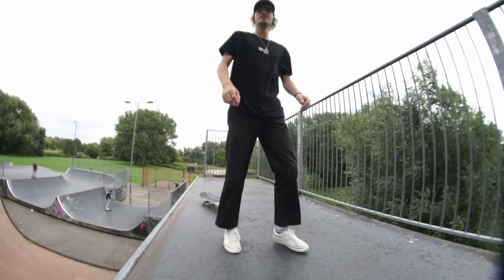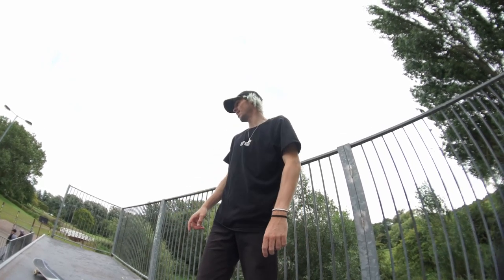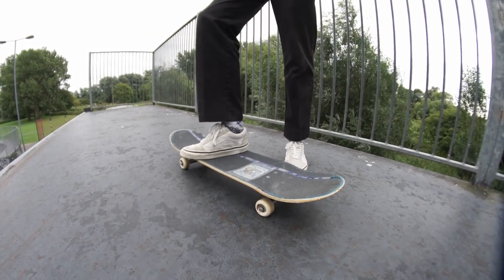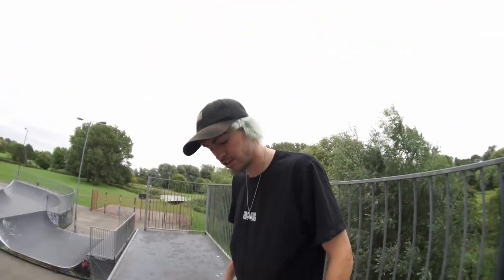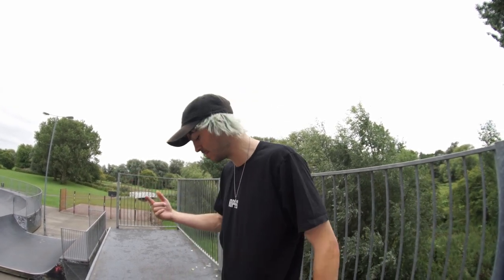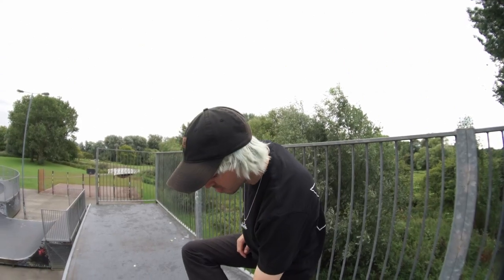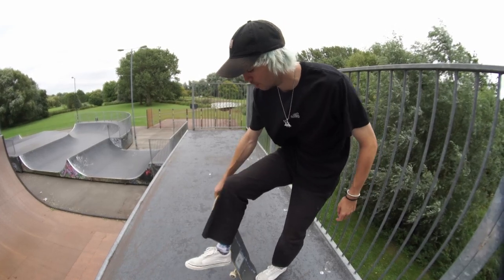I'm going to show you how to do normal heel flips and then show you how to make them higher. What you should do is want your toes off the edge, definitely when you're learning heel flips. Your back foot is important — you want your toe in the corner. You pop and you don't really want to use just your heel even though it's in the name. I use the side of my foot, so you pop and your whole foot pushes through the board.